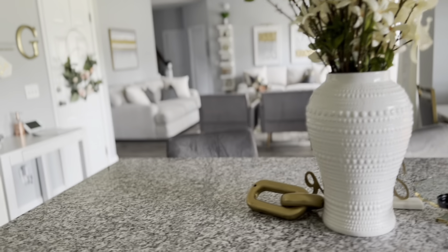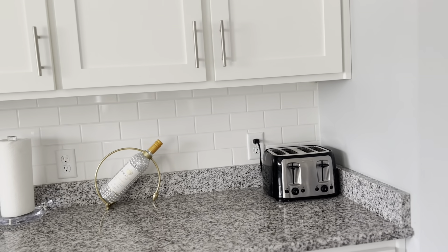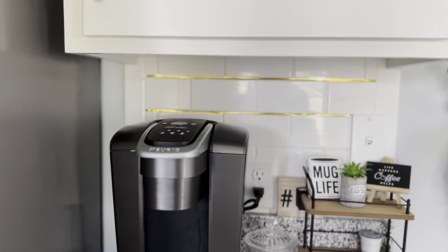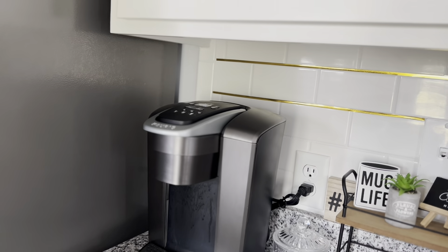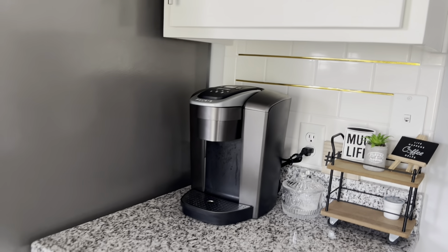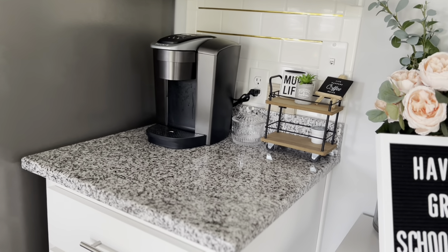Here's the island. The pantry is a mess so I'm not going to go in there. I'm still debating about adding gold accents — I still have these up here that I haven't finished yet. I think I might go ahead and complete it once I get the gold knobs so everything ties together. I originally went with white subway tile for the backsplash because the countertops are so busy — I didn't want a lot going on in here.